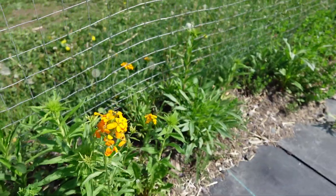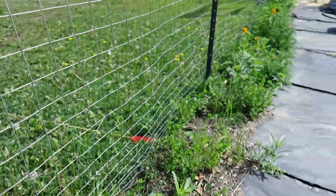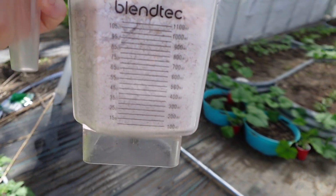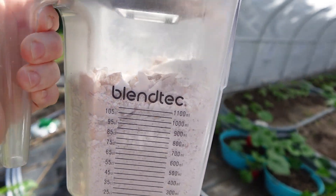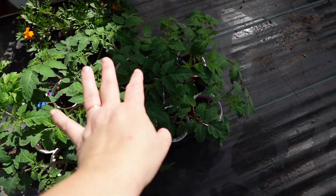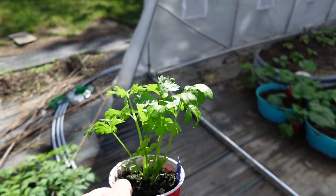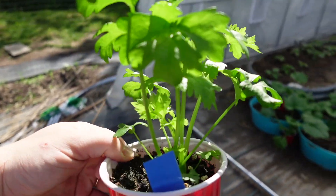Here are some of the wildflowers that are already blooming — I just love having flowers around. We have saved our eggshells for a number of months, dried them in the oven, and then blended them. I like to put these on the beds, particularly when I'm planting tomatoes, but also around the beds to help with pest control. I have one of our celery that's gotten a decent size and been hardened off, so this is going to go out today, but everything else will wait a few days.